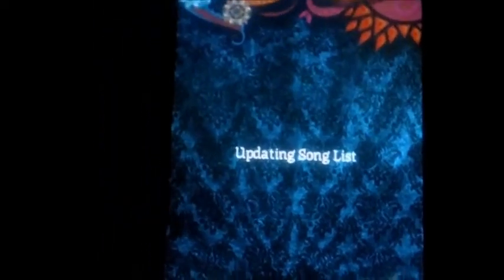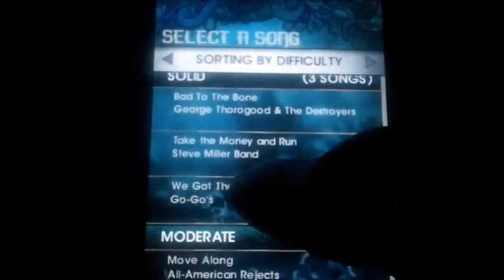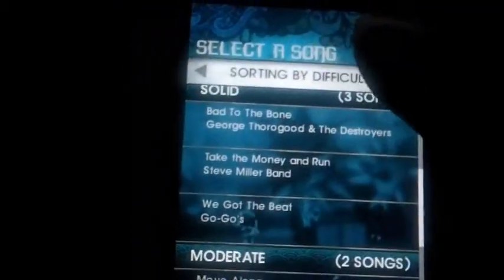It seems to be updating my song list — bad timing. But I'm going to talk a little bit about gaming on the iPod/iPhone. They offer a lot of multiplayer games, meaning that you and your friends could get together and play. Rock Band is up to four people, and I know there are games that go up to ten people.